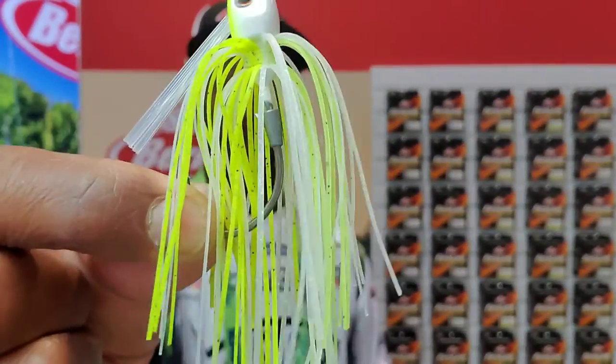What's up folks, over here at the Berkley booth talking jigs. Berkley's come out with the PowerBait jigs, and one thing that's special about these jigs is that PowerBait is infused inside of the skirt. We already know with the PowerBait formula, fish bite and don't let go.